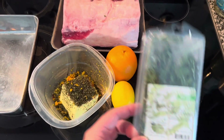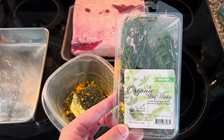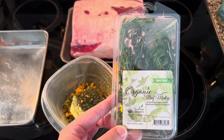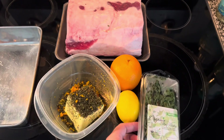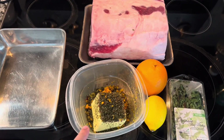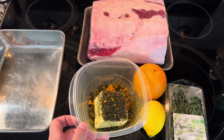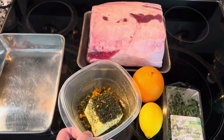We got the organic beef medley from Whole Foods, which has thyme, oregano, and rosemary. We chopped it up and put it in the butter and we're going to mix it all up. We also added lemon zest and orange zest, so hopefully it comes out good.